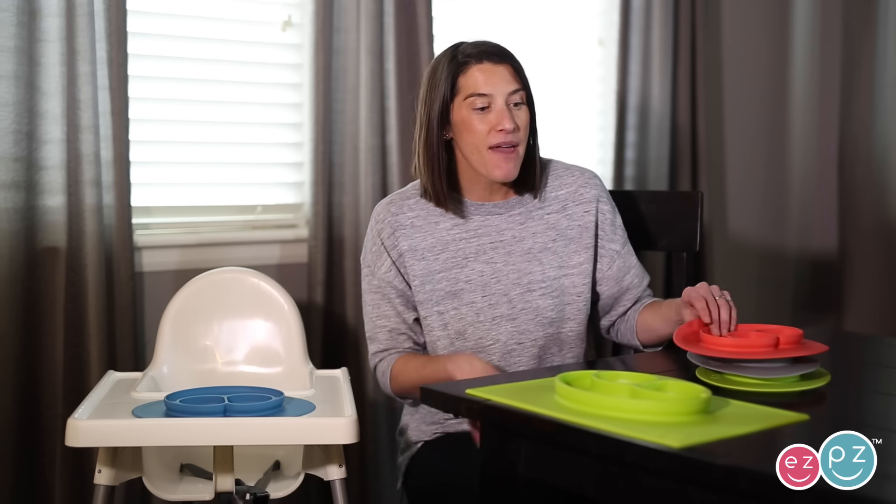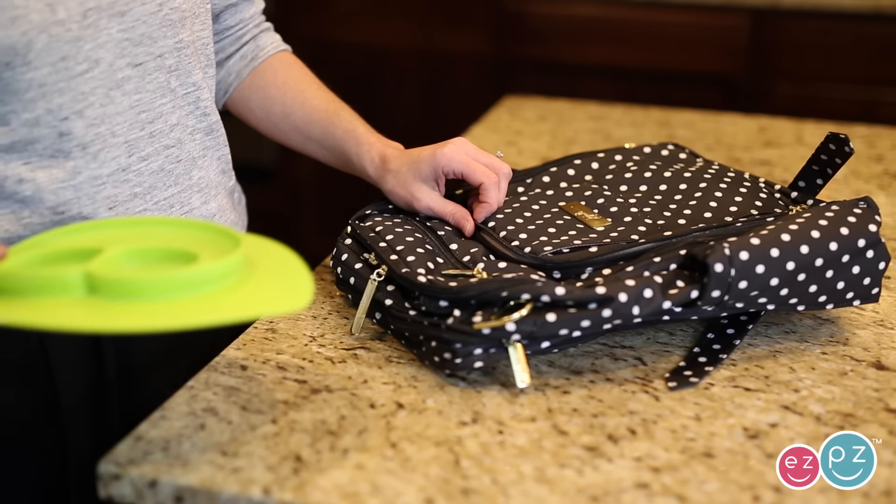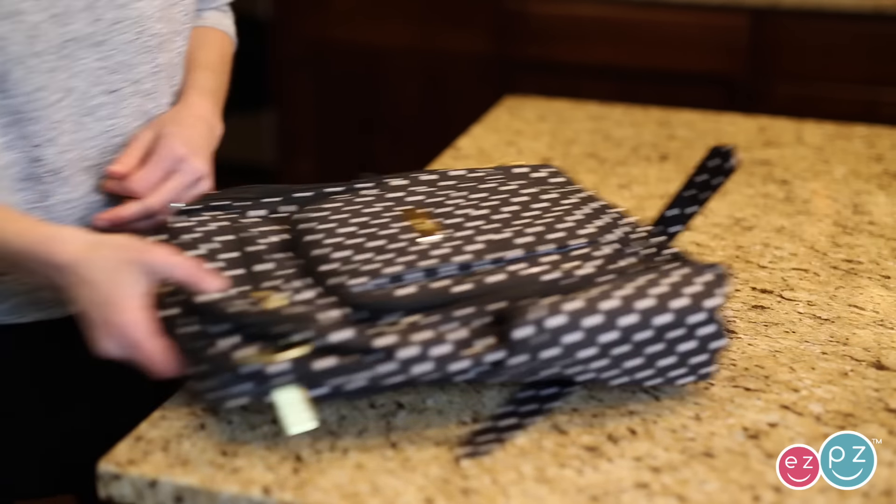You asked for some additional features though and we listened. The mini mat has a smaller footprint than our happy mat. This means it's great for on-the-go use and is lightweight for traveling.